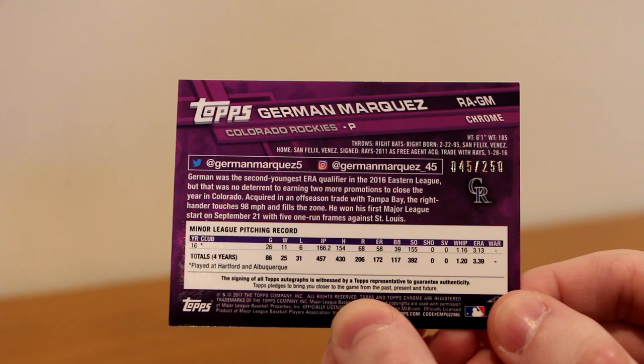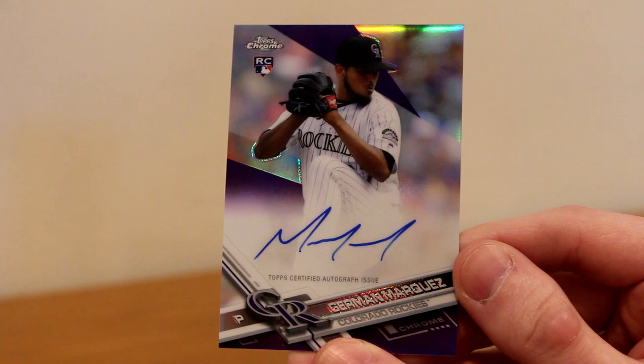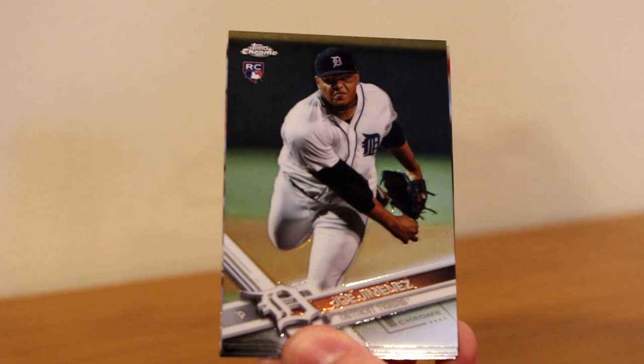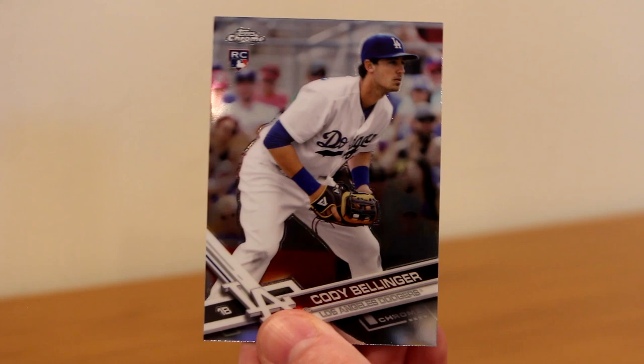No big autos. Ian Happ rookie auto is very nice, and the purple auto of Herman Marquez is not too bad. But that is all for the autographs. Jordan Montgomery rookie — wrong Yankee — Joe Jimenez rookie, Jesse Winker rookie, Christian Arroyo rookie, and Cody Bellinger rookie — there's the rookie I was looking for. We just needed a Judge. We didn't get any Judge cards at all in this box, not one.